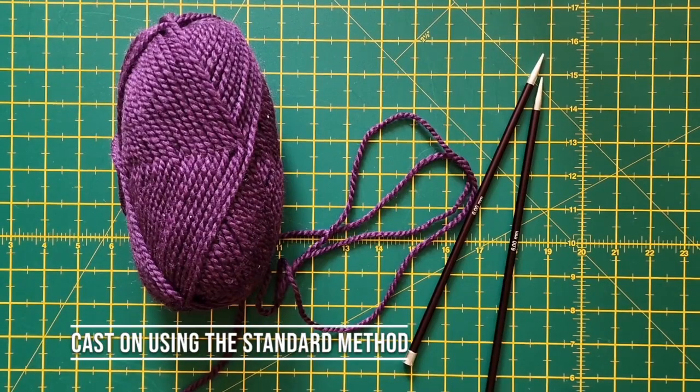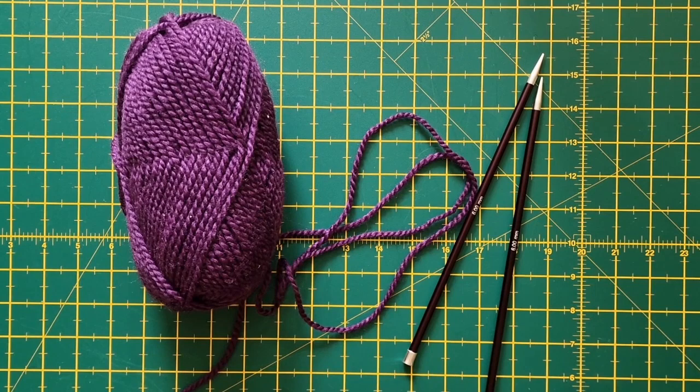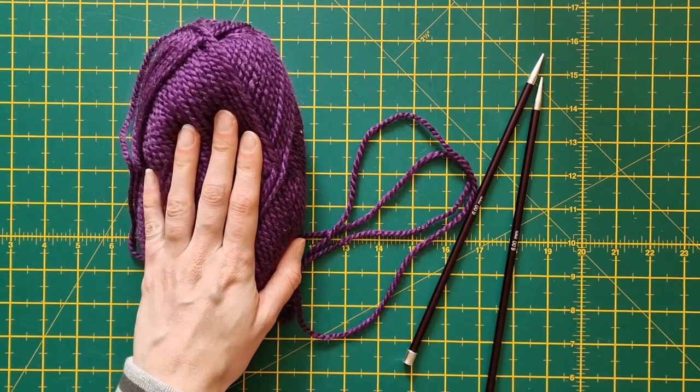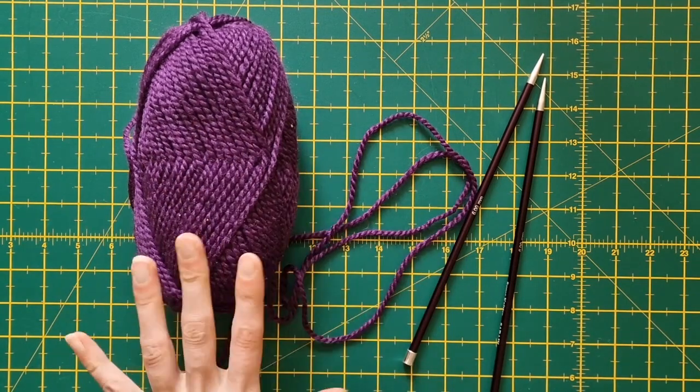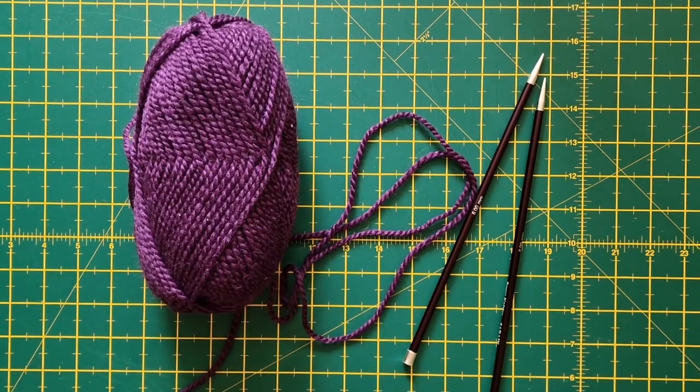Welcome to my how-to videos for knitting, crocheting and sewing. Welcome to the video about casting on using the standard method. I have here a nice ball of Big Value Chunky with 6mm knitting needles and they are the perfect pairing. Should you want to find out more about yarn versus knitting needle ratios, please check out the relevant video.